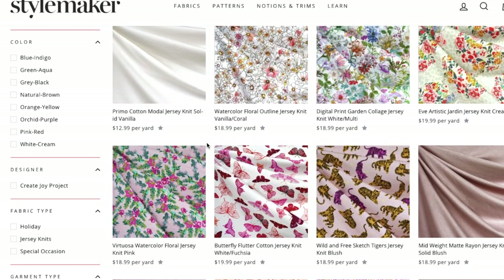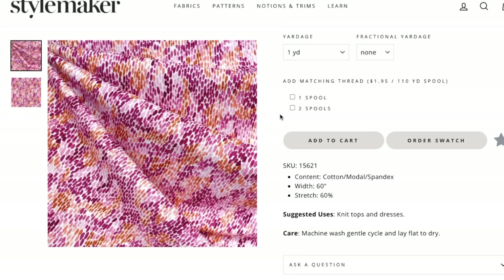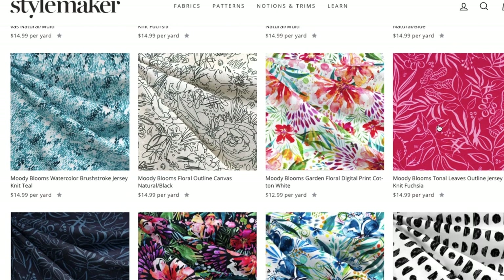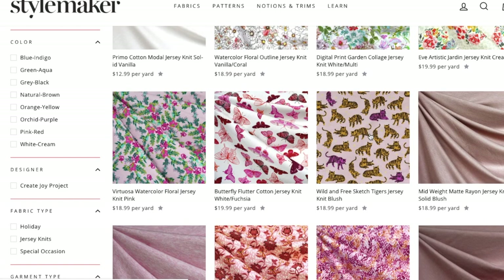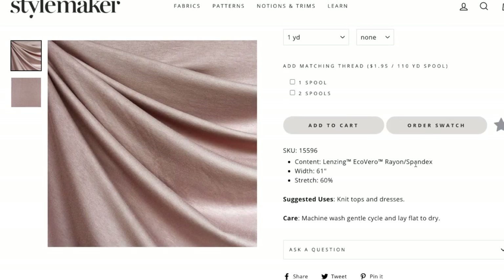If you're shopping online, I bought my fabric from Style Maker Fabrics. Go to their website, go to fabrics, and look at jersey knit. You can find the Moody Blooms watercolor brushstroke jersey — this is a fabric produced by Moda. You can search 'Moody' and anything in the jersey knit category with this outline or tonal leaves outline is the same fabric. Go through that jersey knit category looking for something that's either 100% cotton or has a little rayon blended in — more cotton than rayon. What you're not looking for is something super drapey like a rayon jersey knit — that's going to be too lightweight and too drapey.